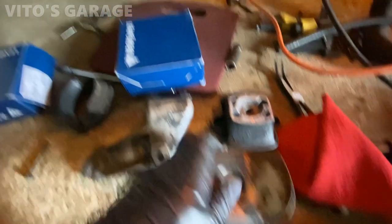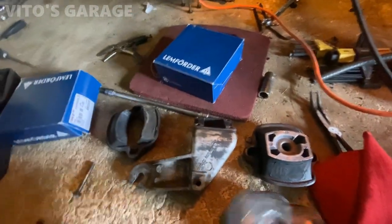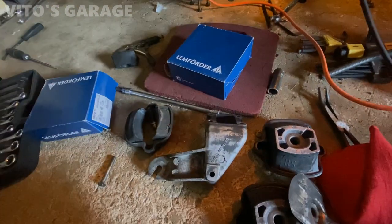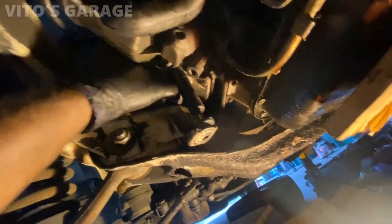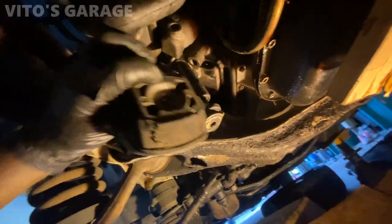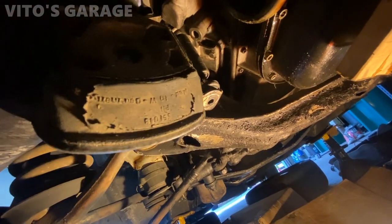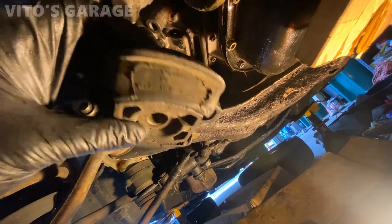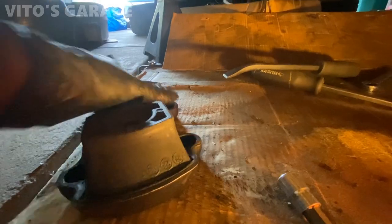Engine mounts are ready to go on. This is the old mount — and this is that stripped bolt unfortunately. These engine mounts are a pain in the ass for some reason. This one here is original, made in West Germany — that's what it says right there. Super flat compared to the new one — it's pretty insane.